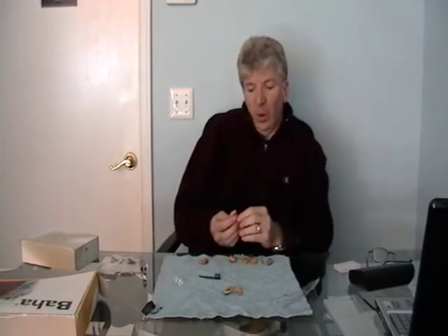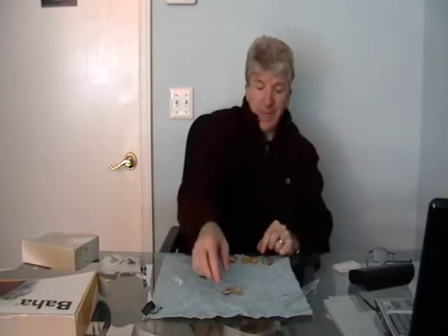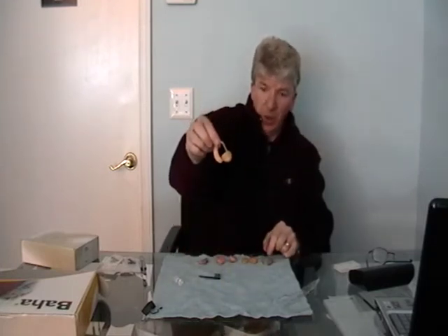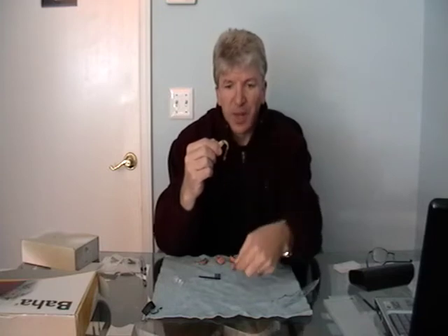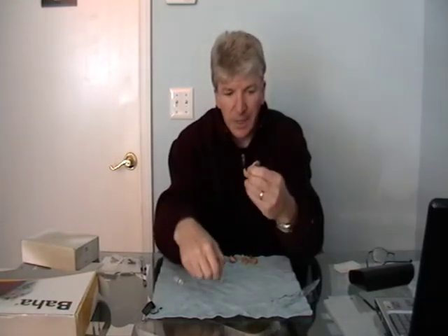These are the older clamshell hearing aids, which many people prefer, but they're not nearly as powerful as a Baja or a behind-the-ear hearing aid, which you see here. The other disadvantage of the behind-the-ear hearing aids is that they have tubing which has to be replaced over a period of weeks to prevent it from becoming too brittle, because it becomes too hard and more moisture starts to build up, making them very difficult to clean — including the molding, which has to be saturated in water and cleaned with a brush on a daily basis to prevent wax buildup.